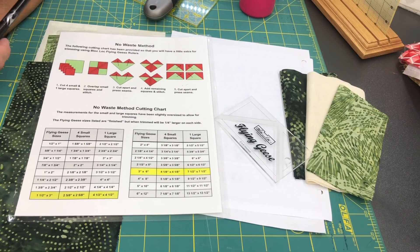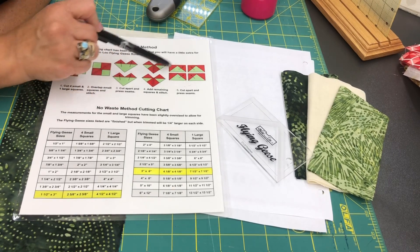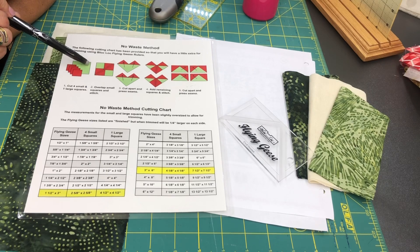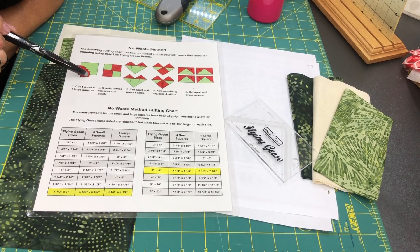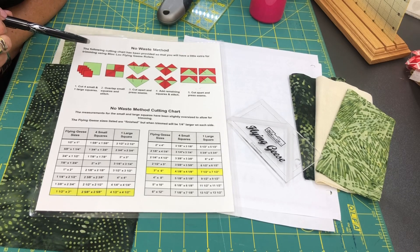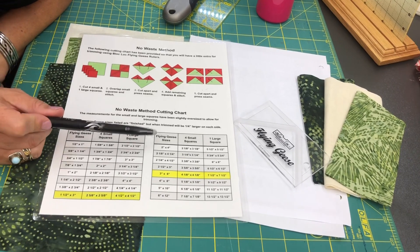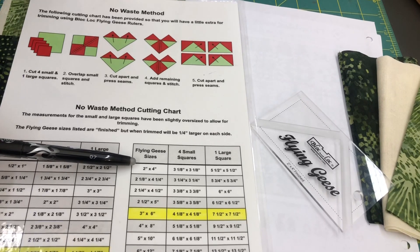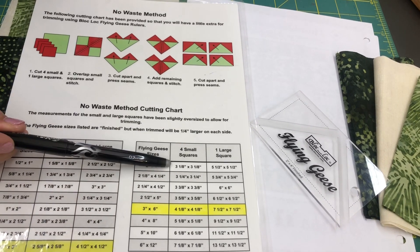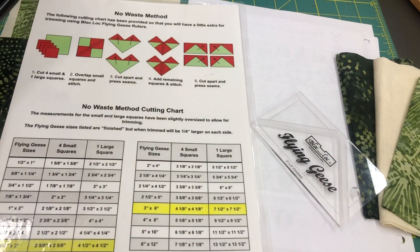I'm going to show you a trick for no-waste flying geese. This yields four at a time. You're going to cut a total of five pieces of fabric: one large piece that will become the goose unit, and four smaller units that will become the sky units. Our flying geese finish at two inches by four inches — they measure two and a half by four and a half unfinished. Following the chart: cut four small squares at three and an eighth inches and one large square at five and a half inches. You'll do that out of both medium and dark green.